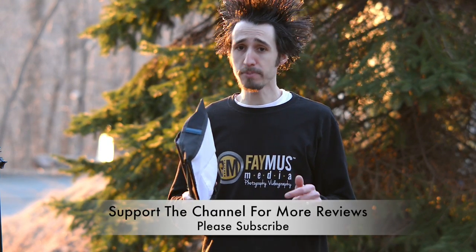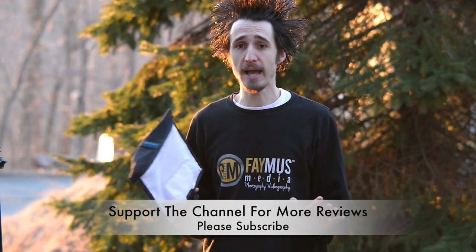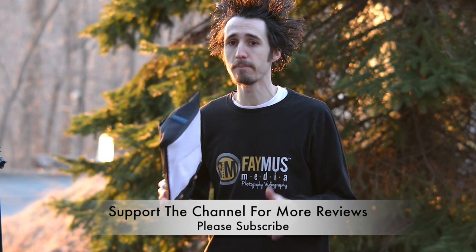If you guys have never seen these before, I definitely recommend checking them out. I'm going to have the links in the description below for you. Please support my channel, and if you plan on buying them, please buy them from the links I provide below. I hope this review has been helpful for you guys.